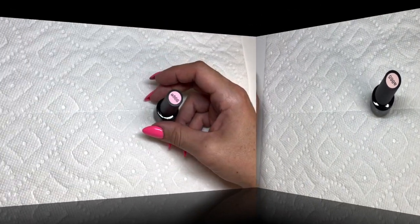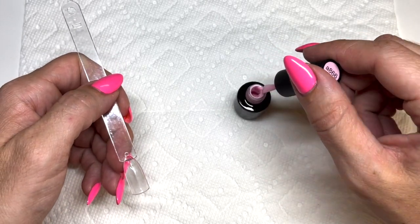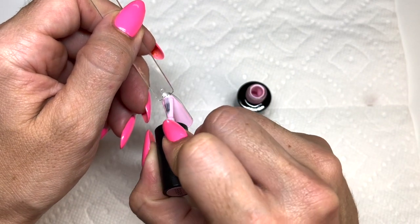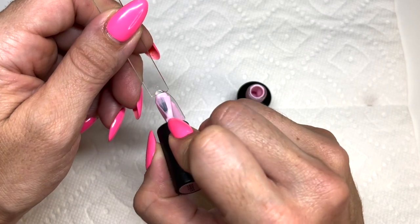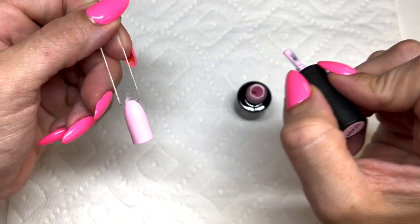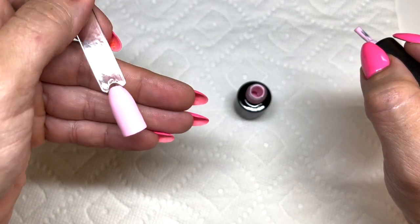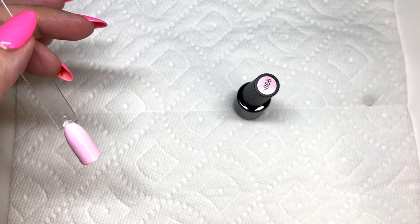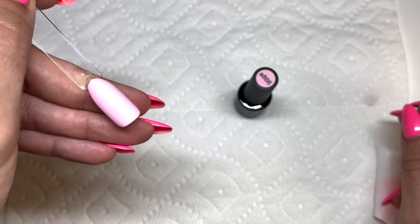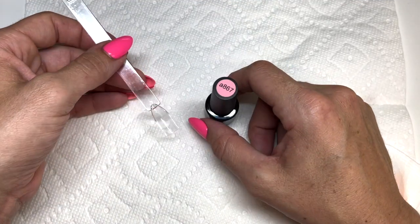Next up is 866 — a really cute soft pink with nice thick consistency and great coverage, looking like full coverage even on the first coat. Two coats gives beautiful coverage. A super cute pink — my clients would love this one.